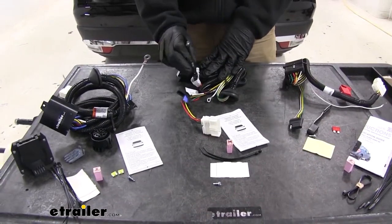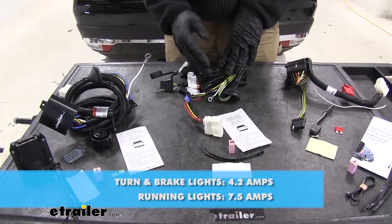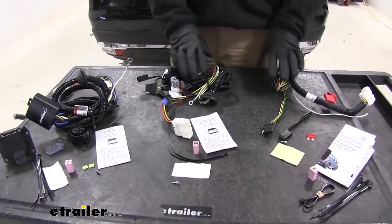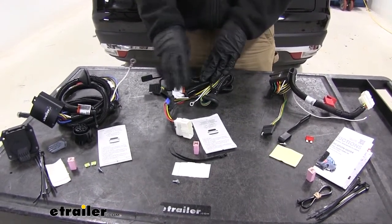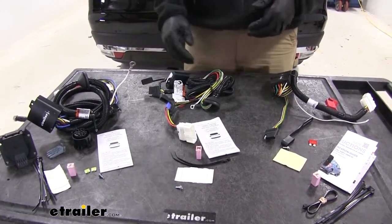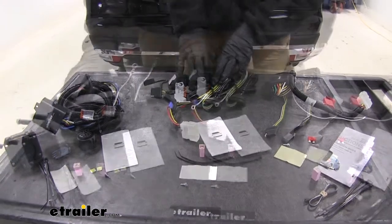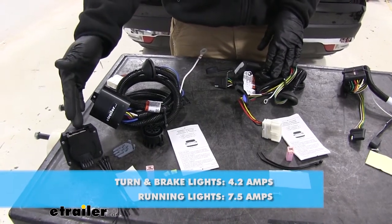With the Tekonsha four-pole connector, it goes up to 4.2 amps for turn signals on each side, and 7.5 amps for the tail light signals. That's a bit more power than what Curt delivers, so it's better suited if you want a four-pole connector but have a trailer with a lot of incandescent lights — like a larger utility trailer with a few extra lights — and you want that higher amperage output. For the seven-pole kit, the amperage output is the same, just with a different style connector.